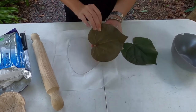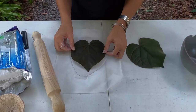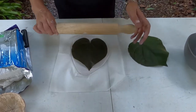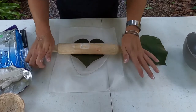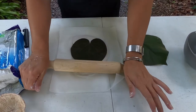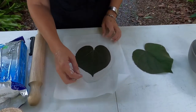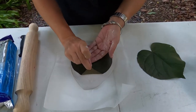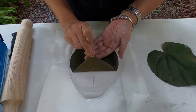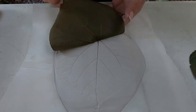Take your leaf and place it underside down onto the clay, and then we're just going to roll it with our rolling pin nice and firmly to make sure we get that nice impression of the leaf onto the clay. So we've rolled our leaf onto the clay — now just gently peel back our leaf, and we should be left with a perfect leaf impression on our clay.